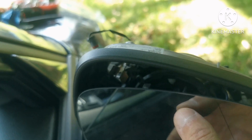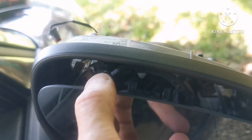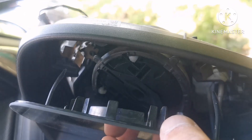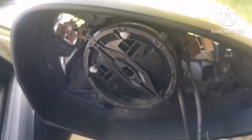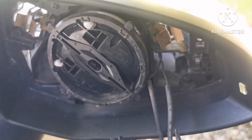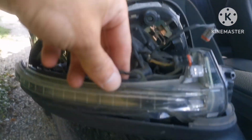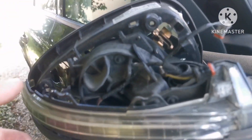To take the mirror out, you simply move it — here, here, here — and slowly take it out. Be careful not to break the glass because I think it's expensive. Now let's change the blinker.